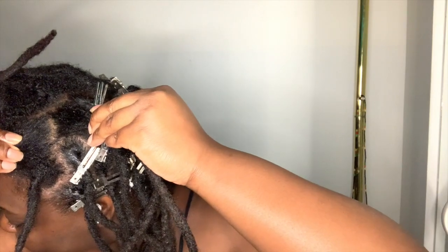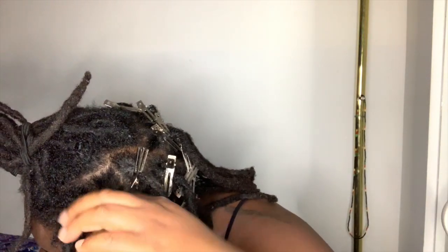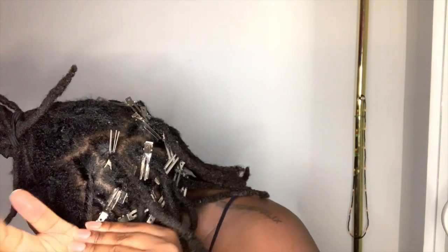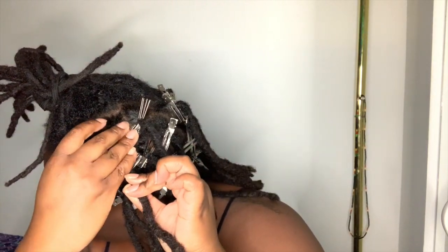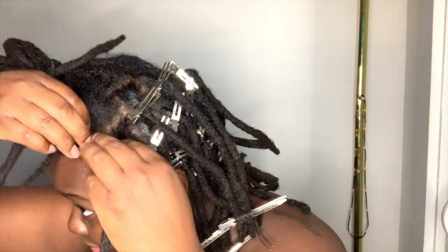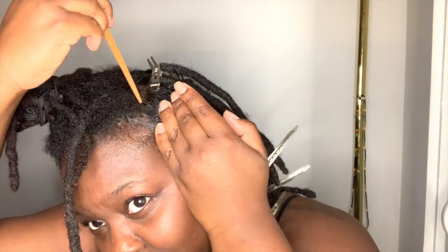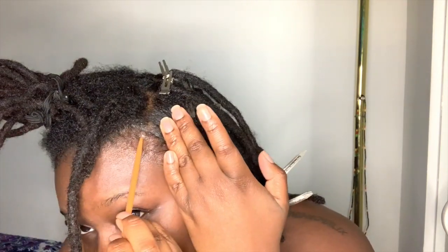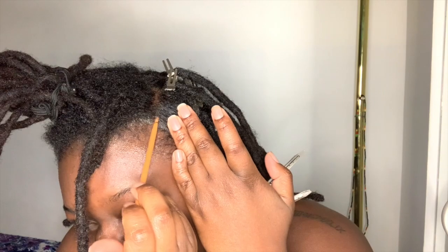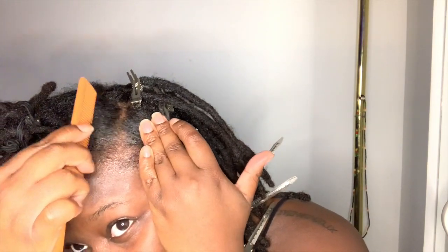If you have problems where the roots of your hair are breaking or maybe separating from their lock, I definitely recommend crochet maintenance because it helped me tremendously. It's something I'd consider getting every six months, but I also want to learn how to do it myself because it will save me time and money.